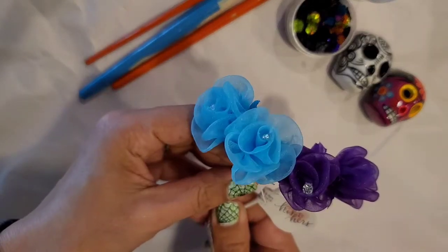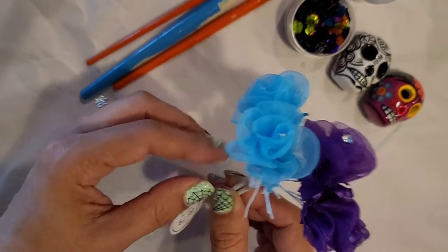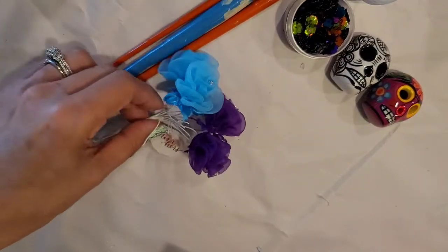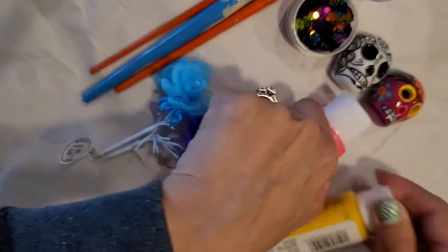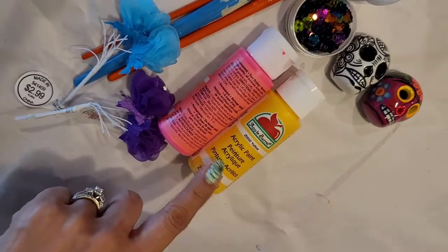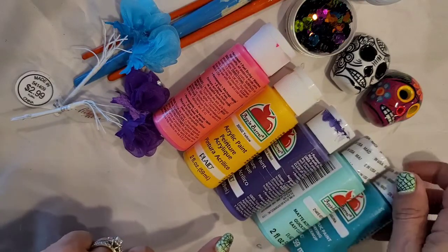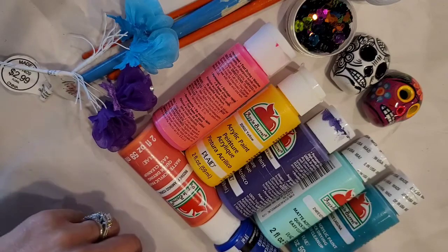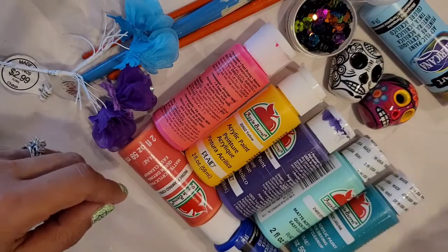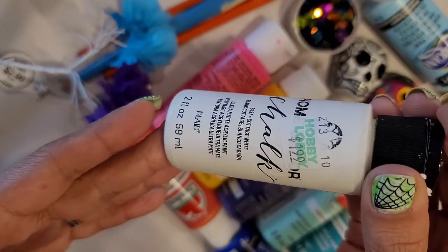I also have some flowers that I got at Hobby Lobby — I got those in the wedding section. And then I'm going to be using a lot of acrylic paint in different colors. I think I have like 8 different colors: like a pink, yellow — I mean all kinds of different colors.